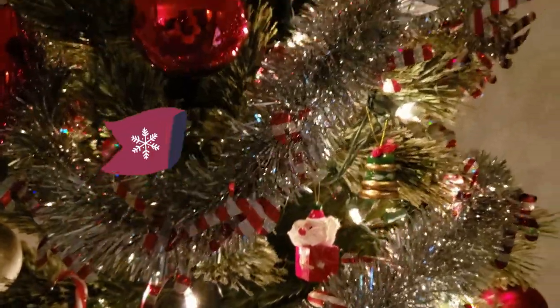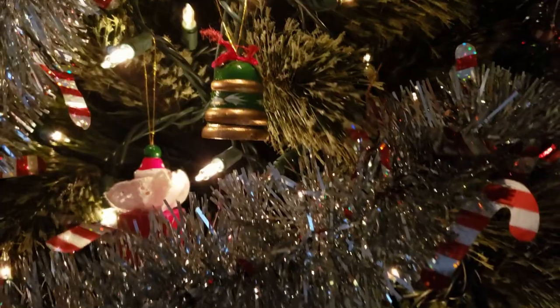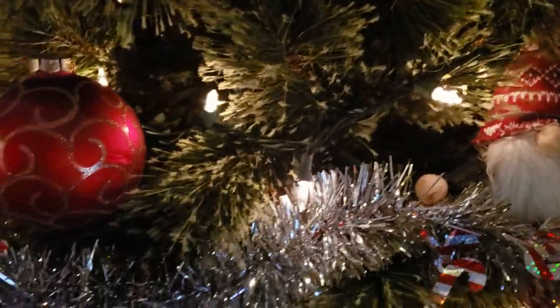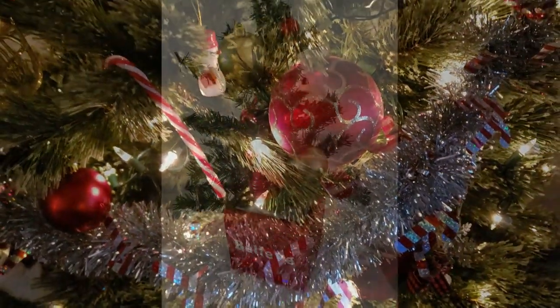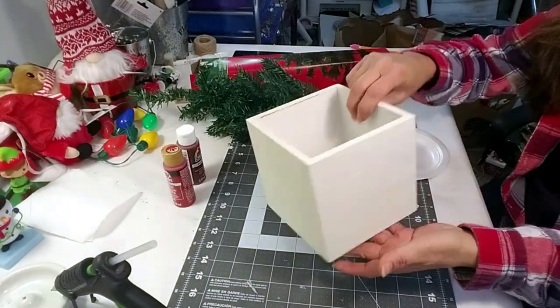Welcome back everyone, thank you for joining me again. I have some really fun and exciting Christmas DIYs. If you're new to my channel, welcome! If you're returning, thank you so much for being a subscriber. Without further ado, let's get crafty. This is going to be a Wayfair dupe.